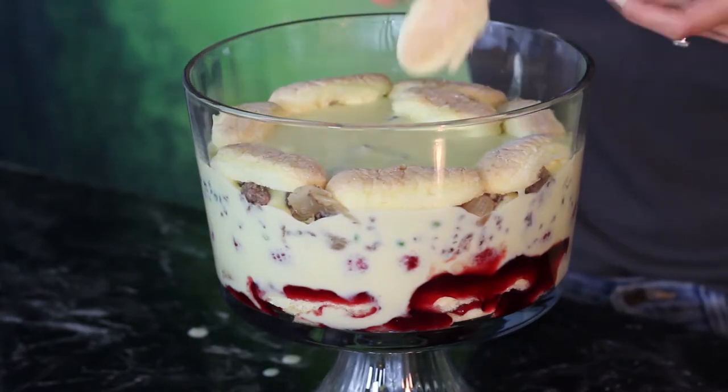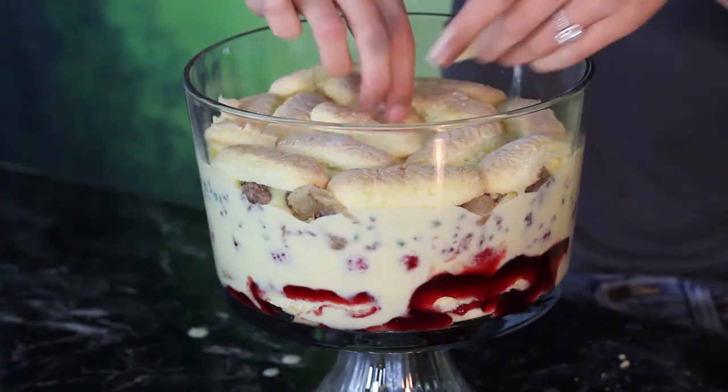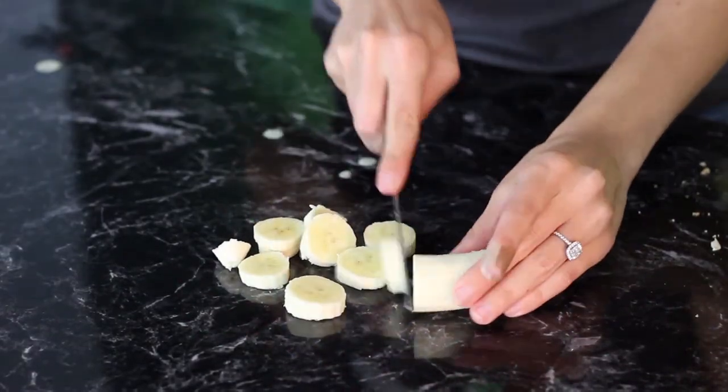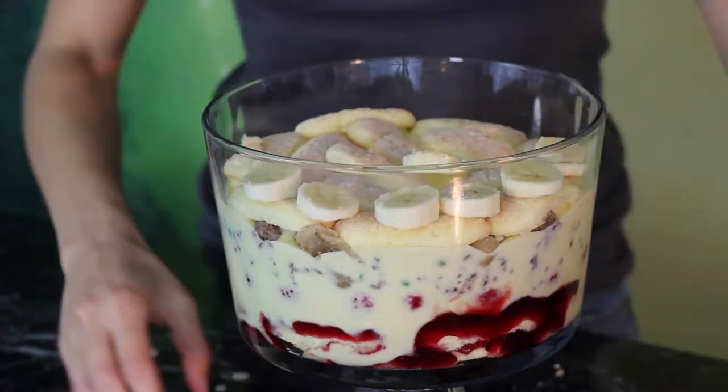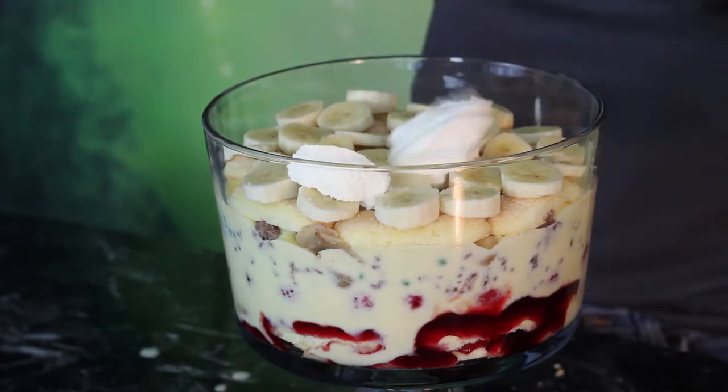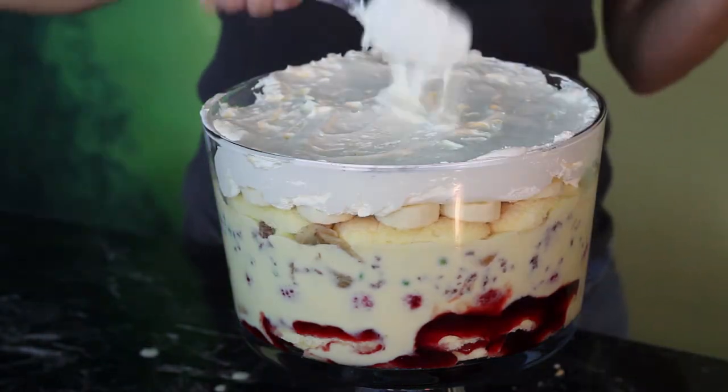I was just wondering why all my layers were mixing together, and then I realized I forgot the layer of ladyfingers after the raspberries. I'm just going to shove the ladyfingers right down in there into the custard, because I figure it's probably not going to make it taste any better. Now take your bananas and cut them into thin slices, then make a single layer of banana on top of the custard. And then the very last part is to add your whipped cream.